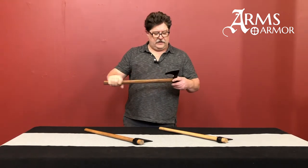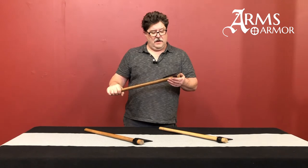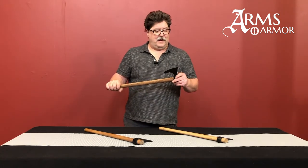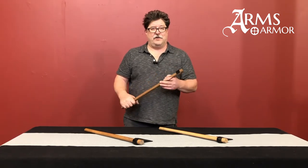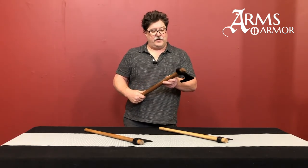This particular axe is one that we like a lot. We use them for throwing sometimes, and many of us have them at home and use them every day as tools. I just recently got an email from somebody who sent me a picture of theirs — they had used it to trim their Christmas tree. So it is a very efficient tool.